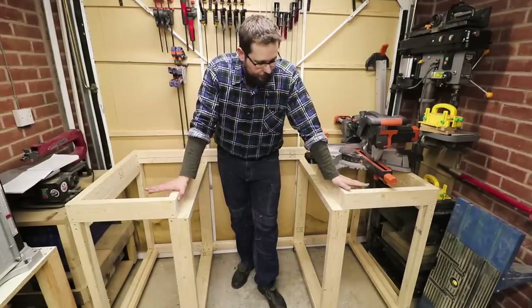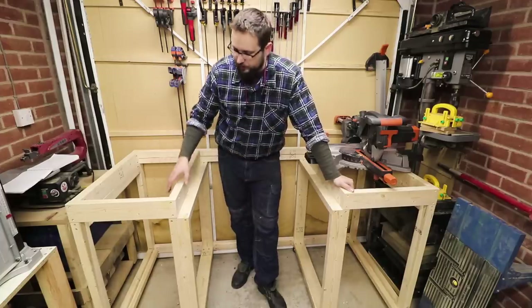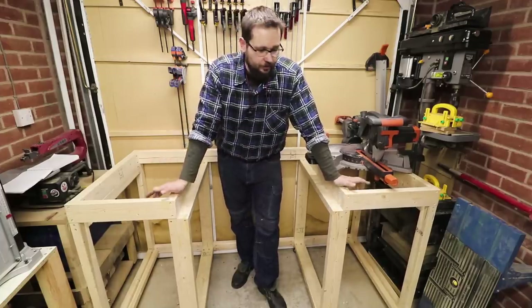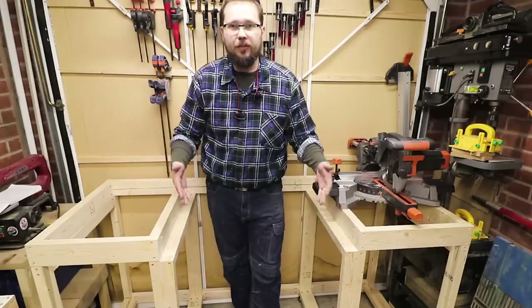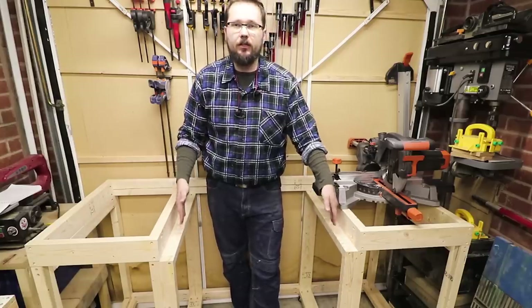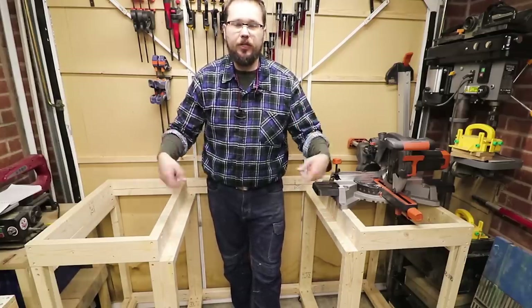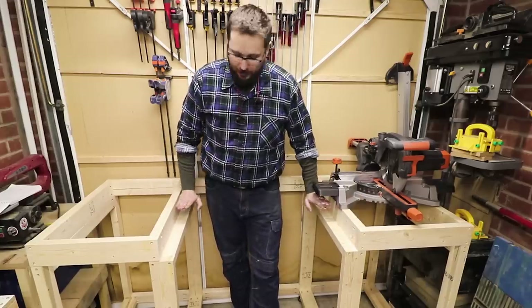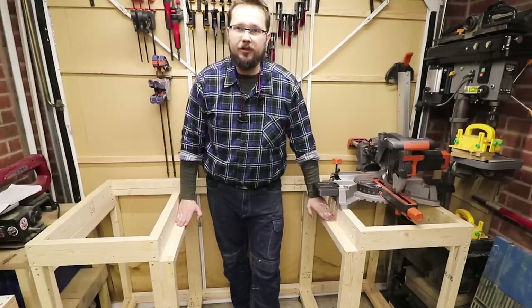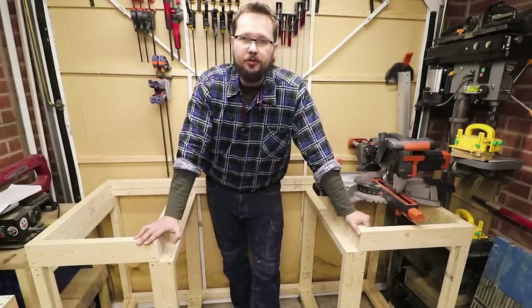As you can see, the frame of the bench has come along nicely. We've installed all the braces around the workbench so it's nice and sturdy. However, I made a small design error. The legs in the middle are wider because they're going to accommodate the rotating mechanism for the flip top, giving a nice support for my mitre saw.